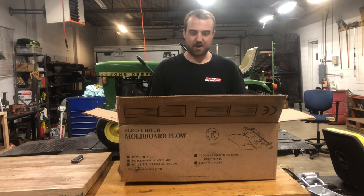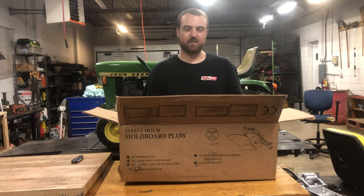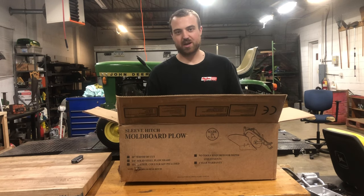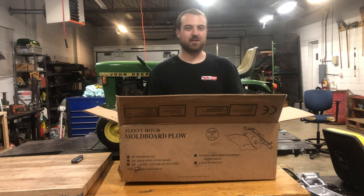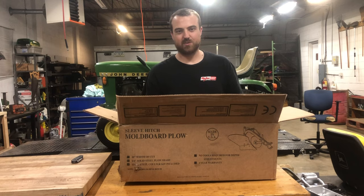I've had a couple of the older ones and I've already noticed the differences between those older ones and something brand new. This is 2020 right now, and the fact that you can just go get one of these new is pretty interesting — that it's relatively close to the same as what you could get in 1965. So that's intriguing to me. Let's get this unboxed, laid out, and put together.